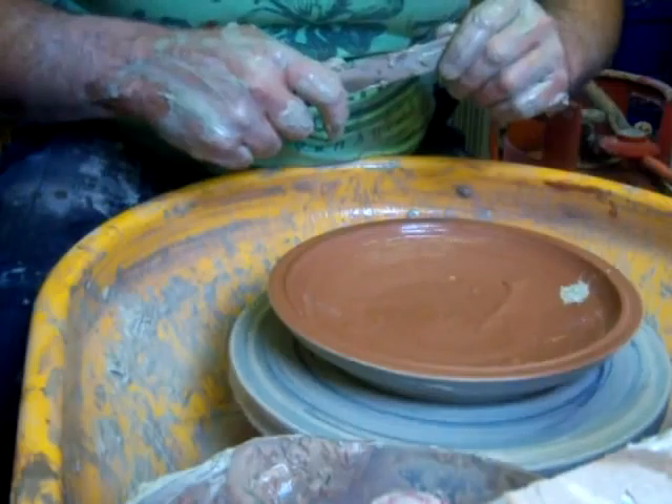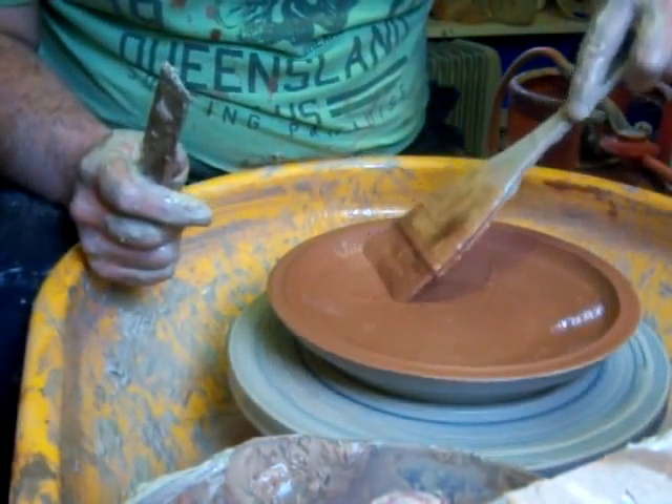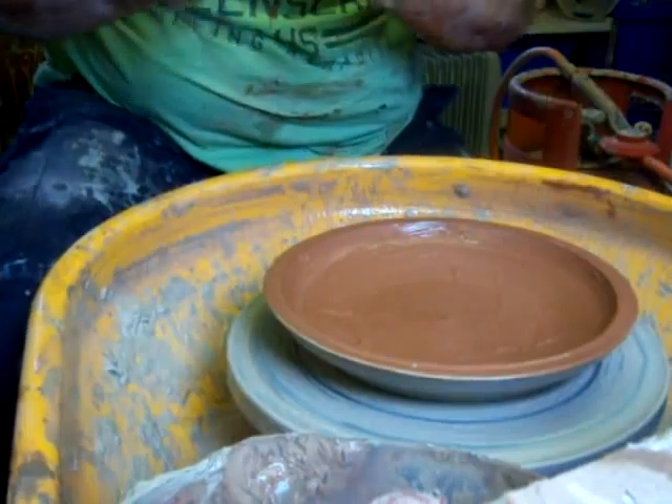I'll splash a white slip on there, just get rid of it. Best not to be too precious about anything, I don't think.